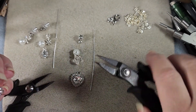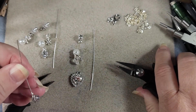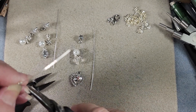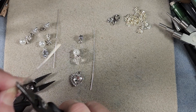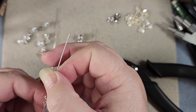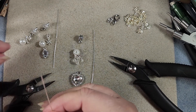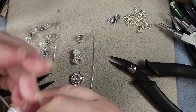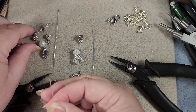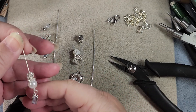Now that's tucked in, we want to straighten this up because it is crooked. Let's get it tucked a little better. Then we'll just slide our pearl on, then our daisy spacer, and our little disco balls — I don't really know what their true name is. See how pretty that is going to be.